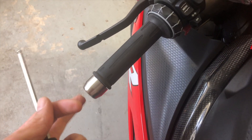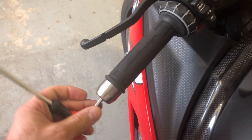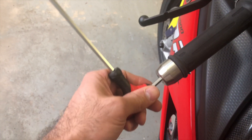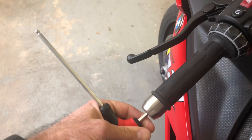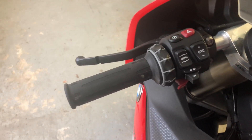Depending on your bar end, you need to remove it. I have the set of bar ends from Alpha Racing to get rid of the vibration in the handlebars, so use the correct Allen key or hex key to remove the bar ends.